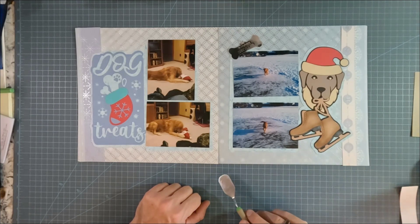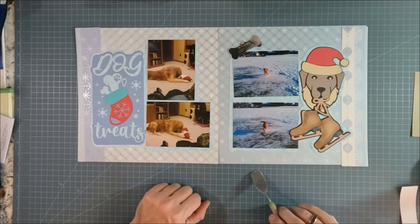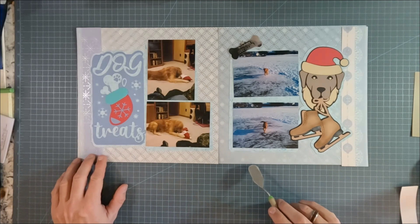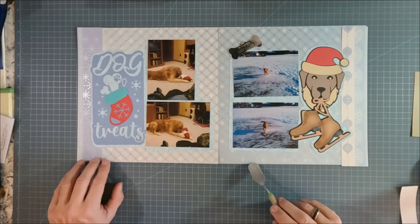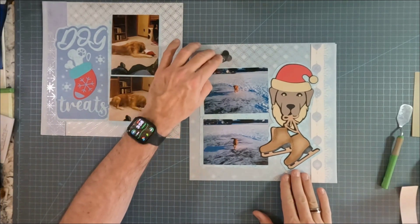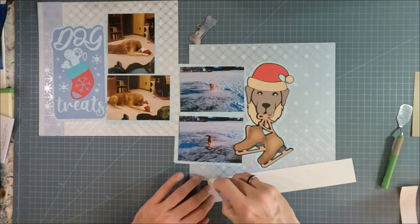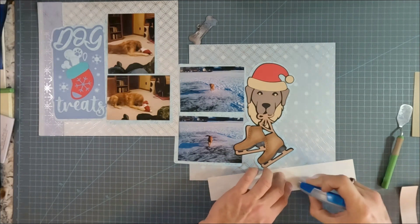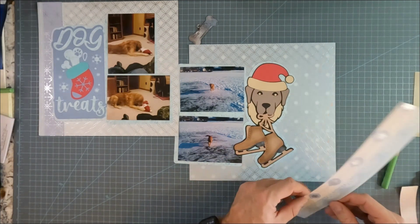There's a little bit of shading on the ice skates, and that was all done with ink to help those boots or ice skates stand out a little bit. I haven't decided yet whether I'm going to put any stitching on this page. I feel like these borders probably don't need any more to it, so I think I'm just going to go ahead and put this all together.